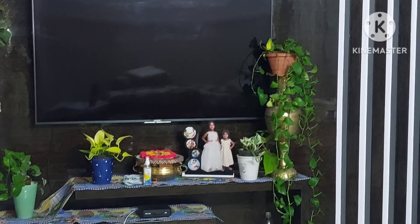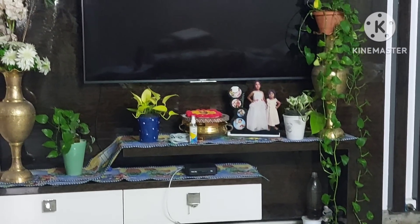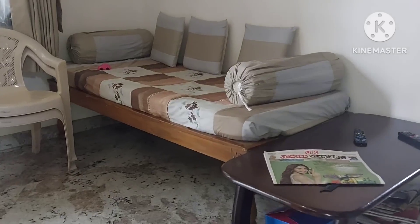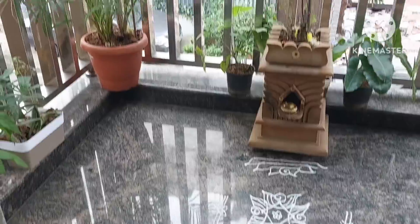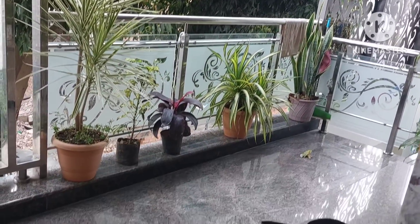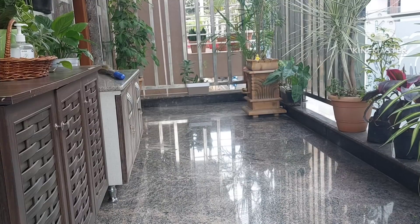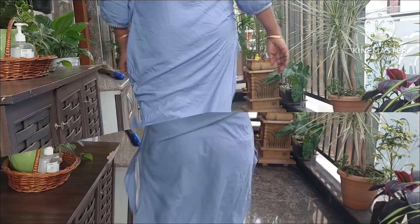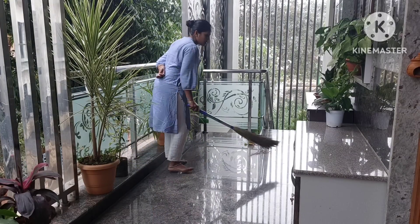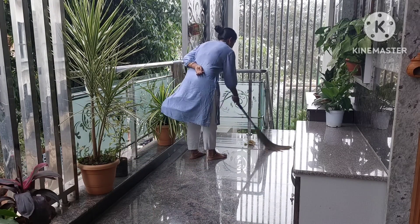I will clean it with a liquid cleaner in a soft way. I will spray it with a spray. I will wipe the TV and touch the handprints on the TV. I will use it with a polished liquid material. It has dust, so I will use it for dust cleaning.